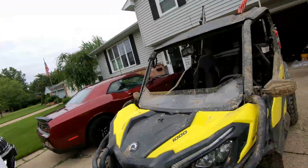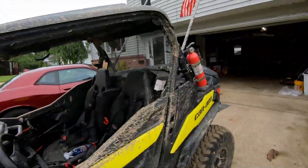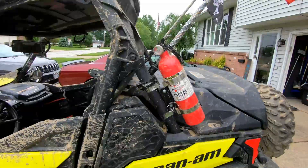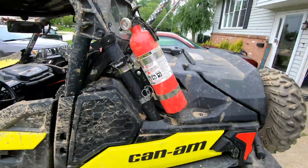We'll go ahead and start with the first one that I think is the biggest one, and that is the fire extinguisher. In previous videos we did have an incident where someone's machine caught on fire for reasons unknown.